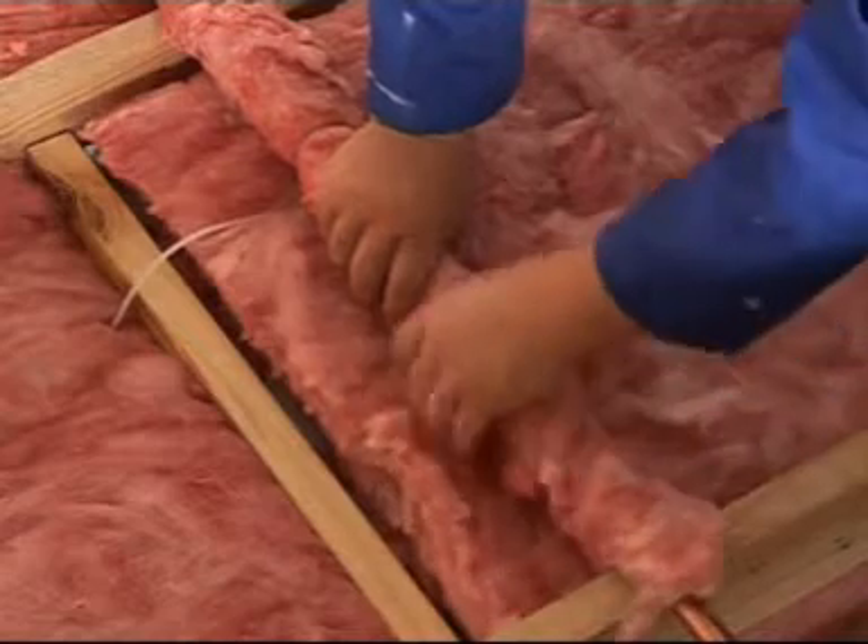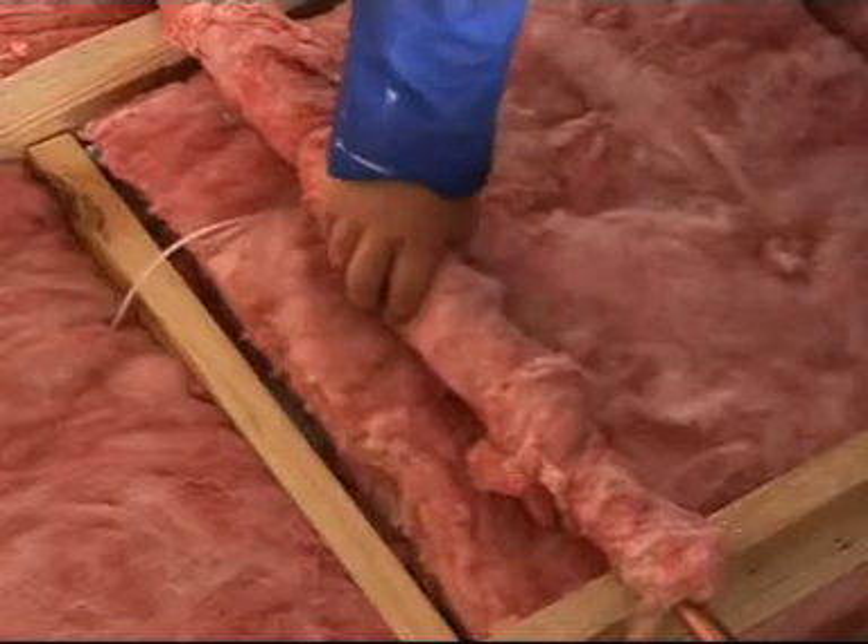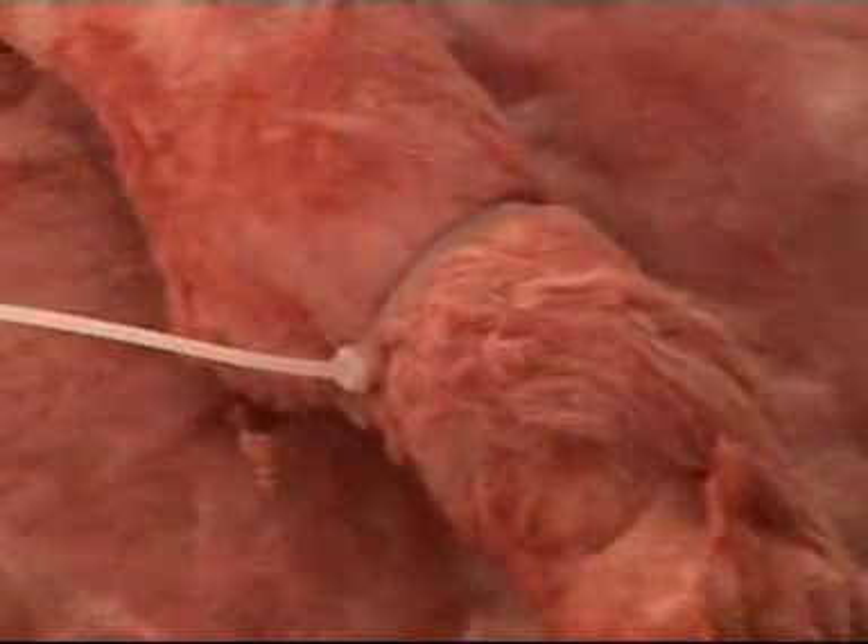Fasten the aerolite to the pipe using cable ties, spaced every 300 millimetres, ensuring that the aerolite is not compressed to less than 50 millimetres.